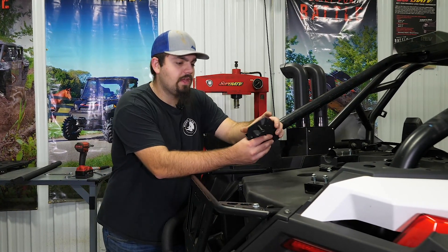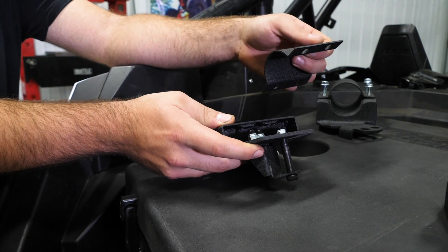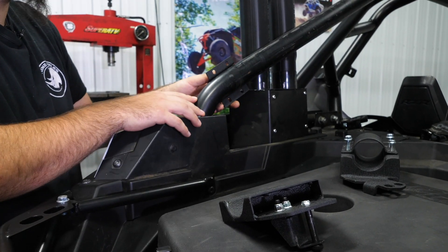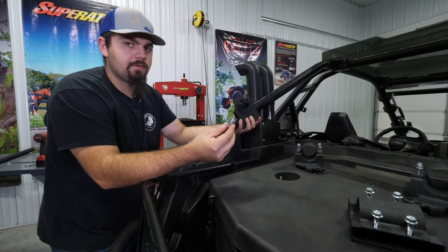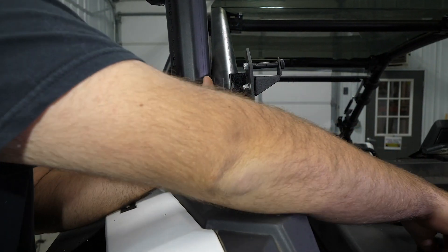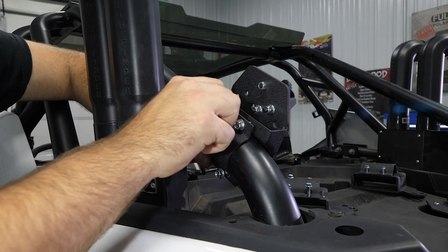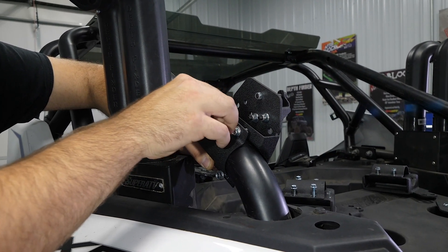We'll start with our left side mount. We'll go ahead and remove all the hardware out of the mount itself. Once we have all the hardware removed, we're going to want to come right here to right before the cage makes a bend. We want to get this down as far as we can to the bend in the roll cage. We'll take our mount and grab our previously removed hardware, slide it through the bracket, and get it started into our side mount. We like to start one on the top as well as one on the bottom. We're just going to hand tighten all of our hardware now — we're still going to have to rotate and adjust it, so just snug it up by hand so it stays in place.